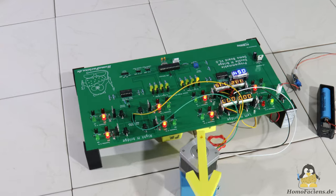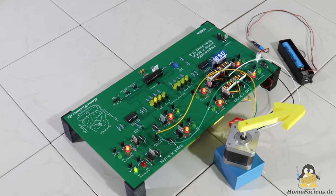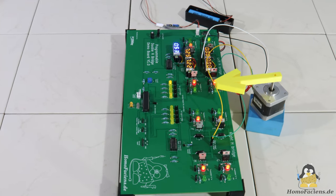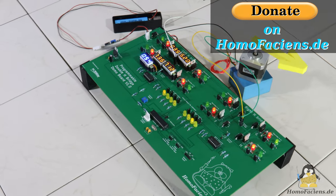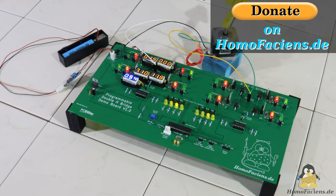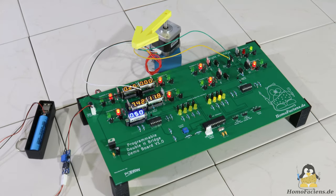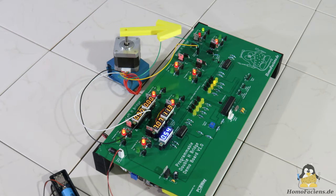That's all about the demo circuit board for now. Further information as well as the design files of the PCB are available on the project page homofazience.de. In the next video of this series I will use the board to demonstrate how half bridges work. And if you would like to support me in my efforts to create freely accessible knowledge about electronics and software, you are welcome to click the donate button on my pages. Many thanks to all the great people who already supported me. Thanks for watching and I'll be back!